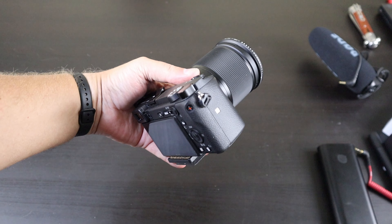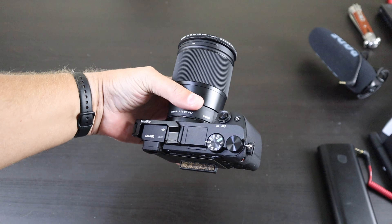Hey, what's going on you guys, this is Chad from CWC Technologies. I wanted to show you some of my favorite accessories that I use in the studio here that go with my a6400. This is my beast that I've been using for a while now since the release — I absolutely love this camera.